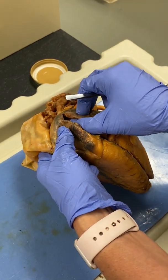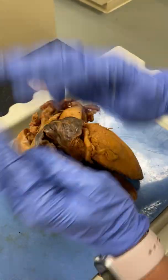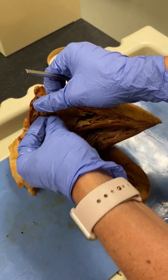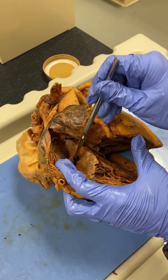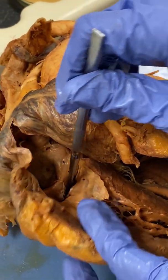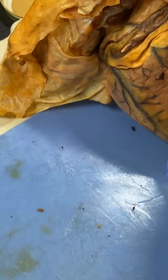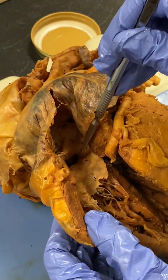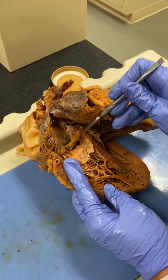Now, in the right atrium, if I open this, basically what's happening is I'm filleting this open. So we have part of the right atrium down here and part of the right atrium here. In the right atrium, there are a few things to look for. The first is this hole right here. If I put my probe into this hole, it will go back to the posterior part — this area is called the coronary sinus. This opening is the opening to the coronary sinus, and this is where all the blood from the heart circulation returns.